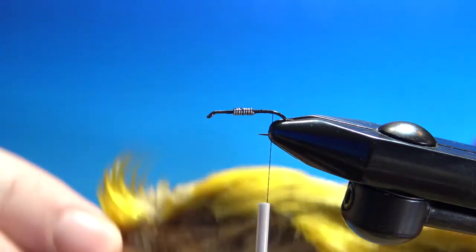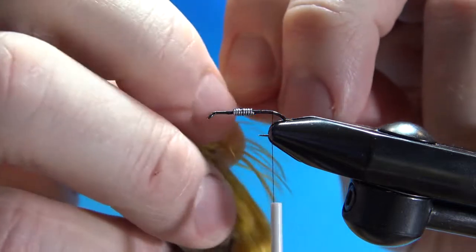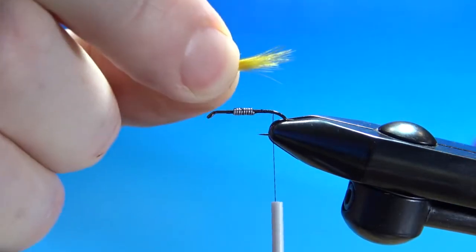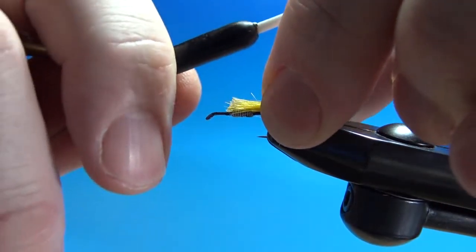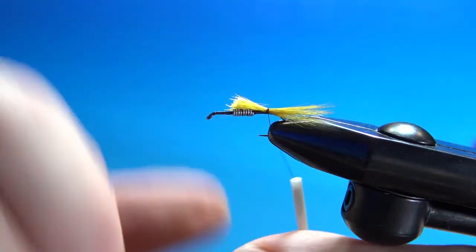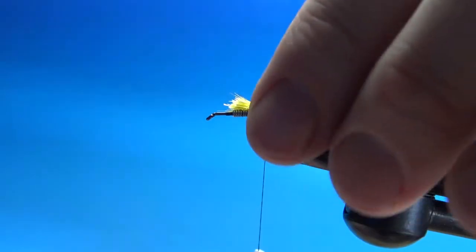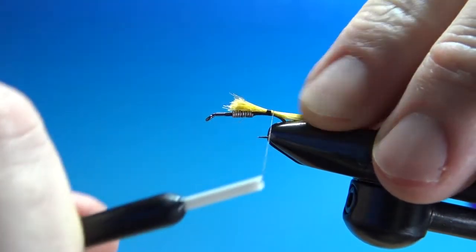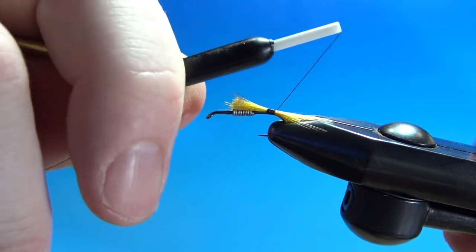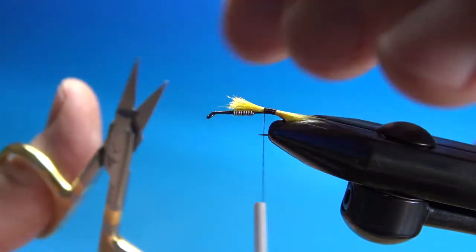The tail on this is the crest feathers from a pheasant cock — kind of looks like Donald Trump with that hair up there. Take a good-sized chunk. It's not going to come off straight; it's going to be angling down. Catch it in up here, then a few wraps going back to get it pointing down. Check your position, make sure you're on top — this stuff is very slippery and will slide on you. Just a few more wraps to get it going around the bend of the hook and pointing down.